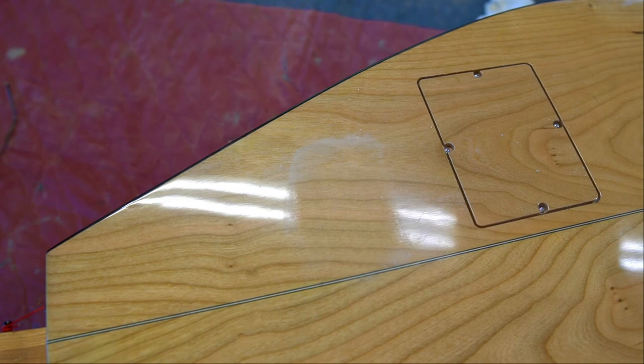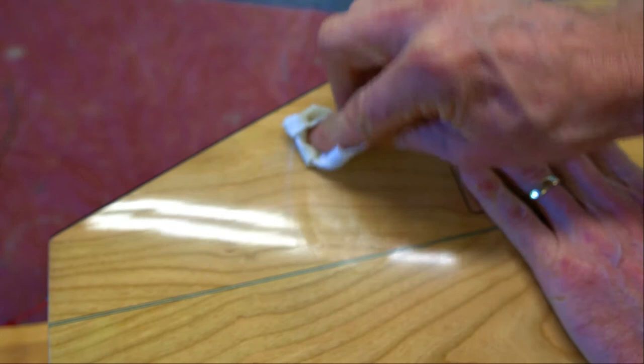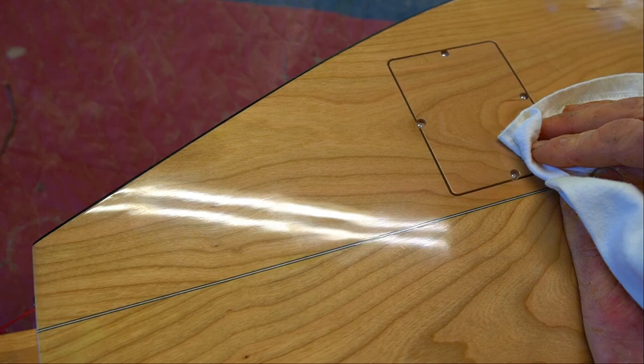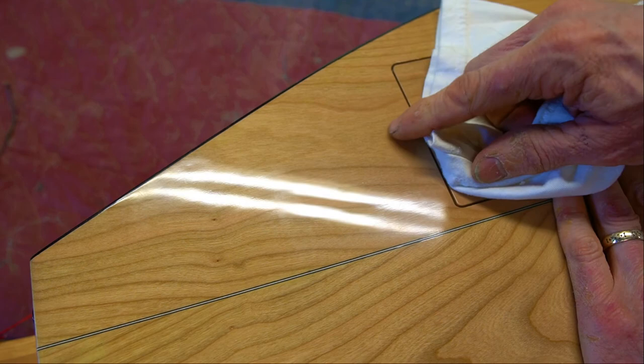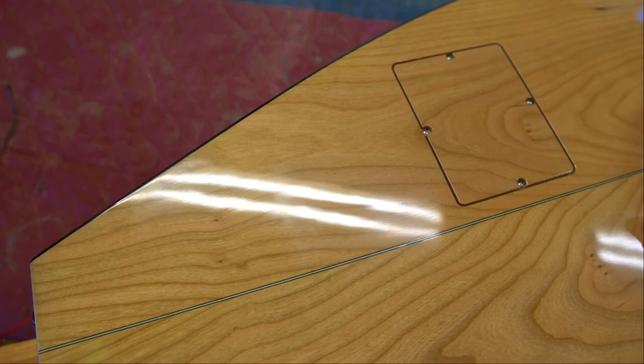Finally, now we have this dull spot. I'm going to take my buffing compound just like before — put some on a rag and buff it in there. One final note when doing your final buffing: it can be helpful to go with the grain, just in case you are getting any micro scratches in the finish — buffing with the grain will help conceal that. There you go. That's how we do it in the shop. A little elbow grease and get the instrument shined back up in no time. See you next time.